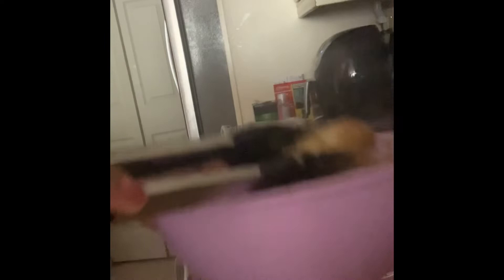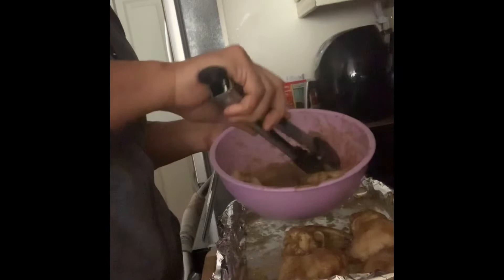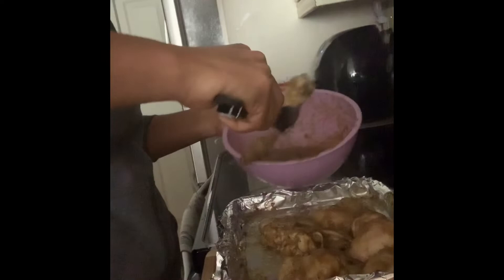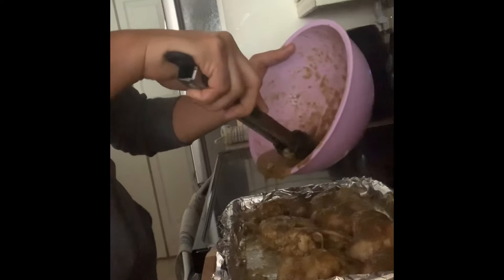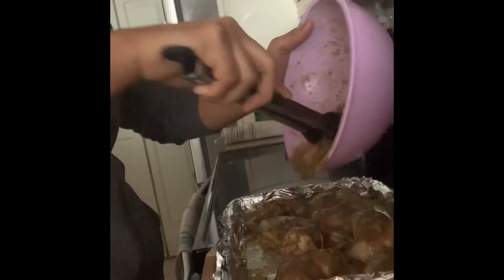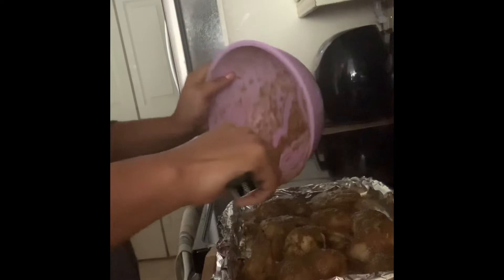I'm placing the chicken back onto the sheet pan and pouring my sauce over each piece — I wish you could smell all this flavor! Now I'm putting it right back into the oven for another 50 minutes, and then our chicken wings will be ready to serve.